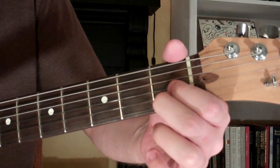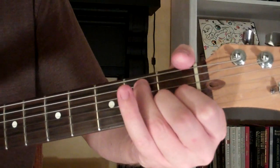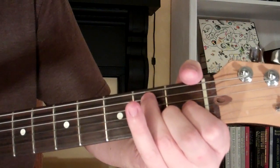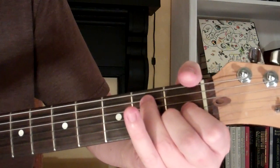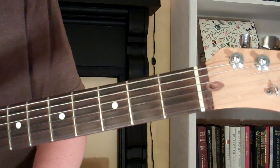Here's how you play an E7 augmented 5th chord on the guitar. The chord looks and sounds like this, and what we're gonna do to play this chord is...